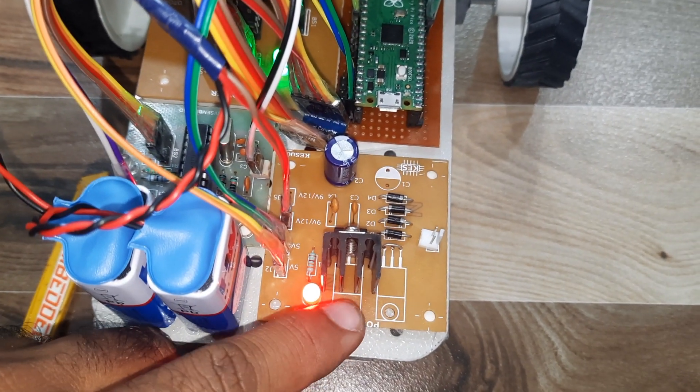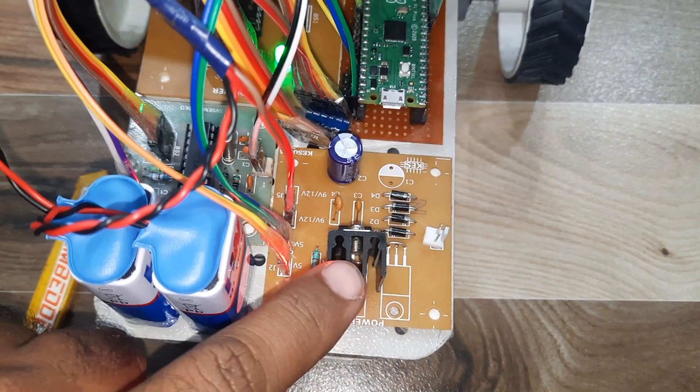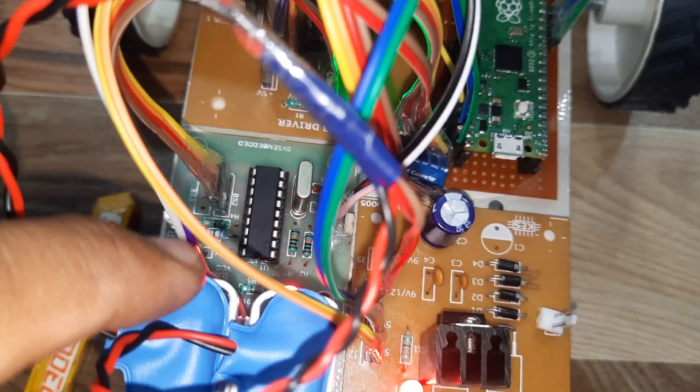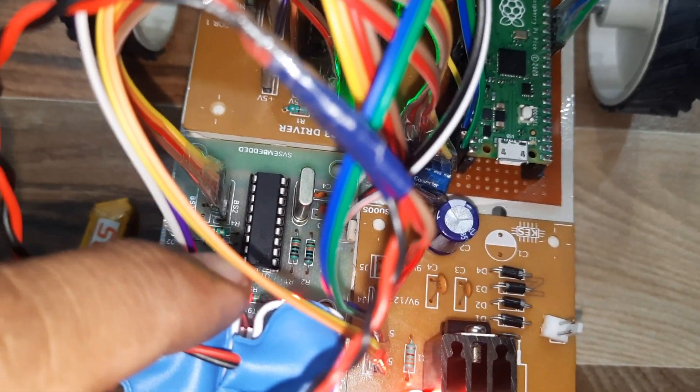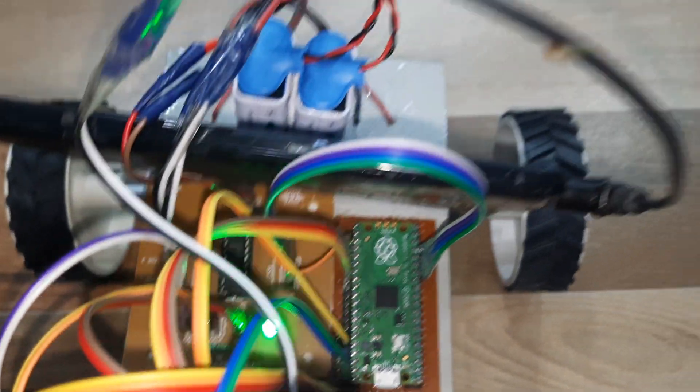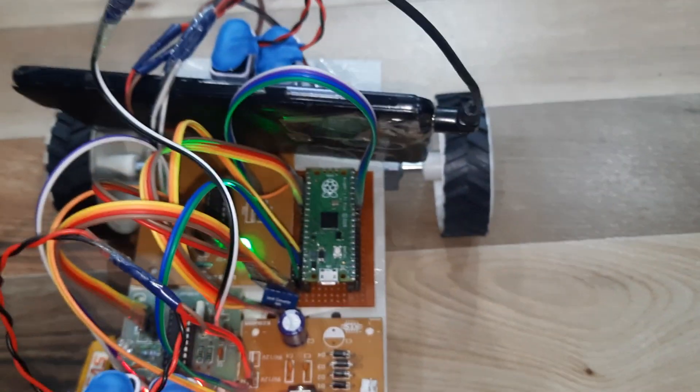Here is the power supply board. I am taking 9 volts and converting it into 5 volts. Here is the MT8870 DTMF decoder module, the Raspberry Pi Pico board, and the L293D driver IC, which is connected to the power socket.